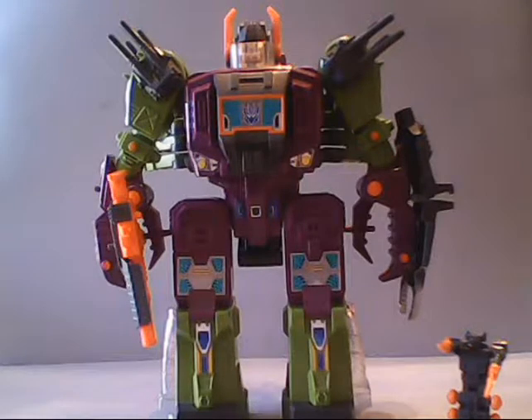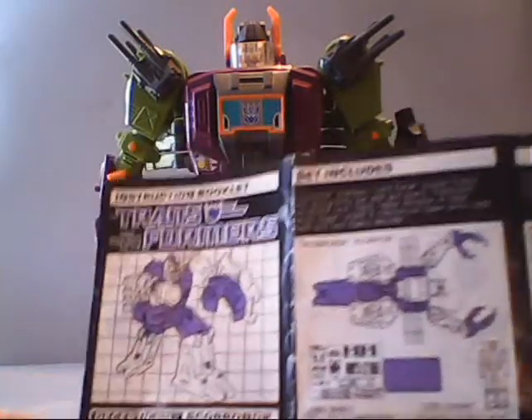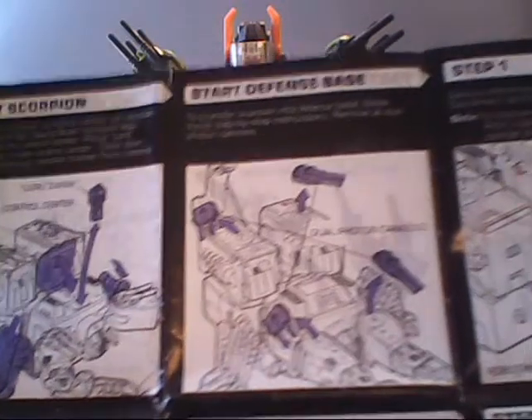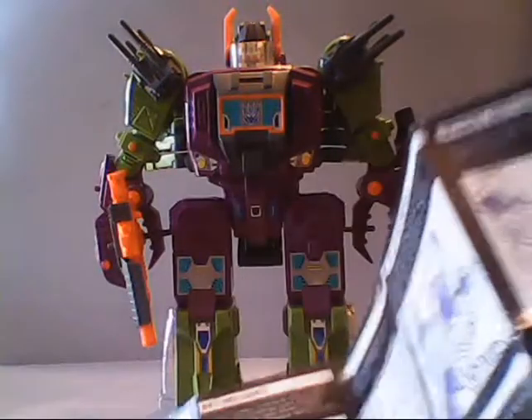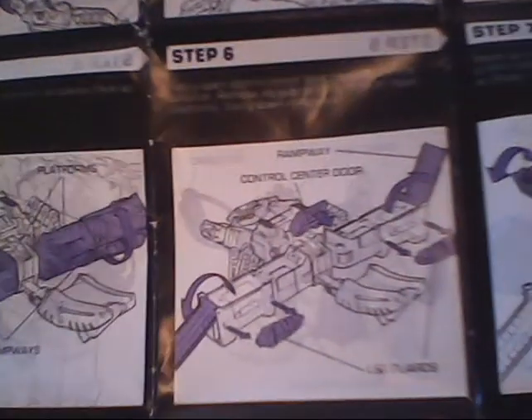Moving right along, we'll take a look at Scorponok's instructions. He did come in scorpion mode, as I will show you in a moment. Can you imagine getting this bad boy on Christmas Day? How quickly do you think he'd be out of the box? Unless you were like my parents and he would have already been out of the box before you got up — as was the case with many of my Transformers, they were already out of the box.